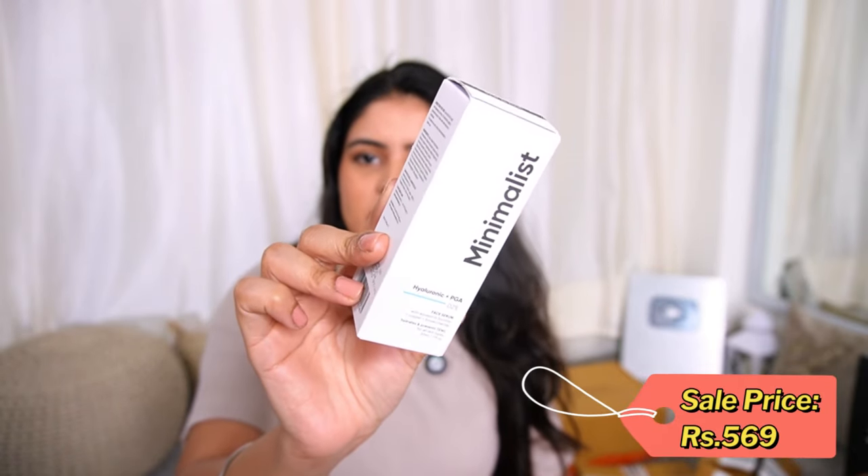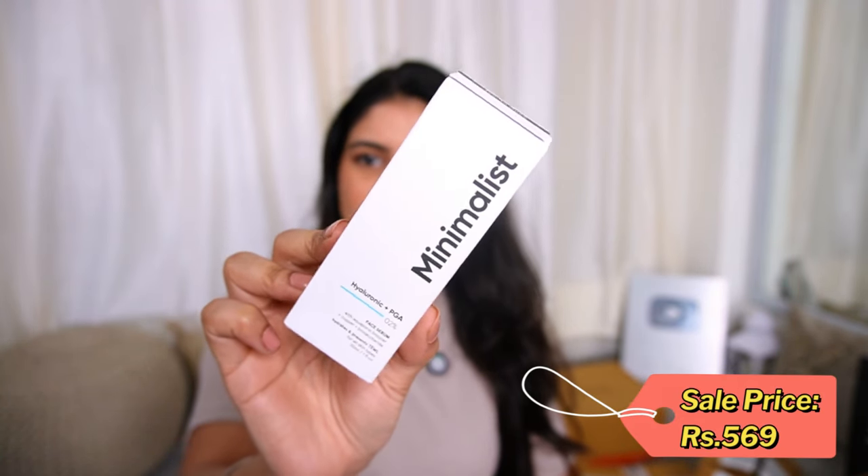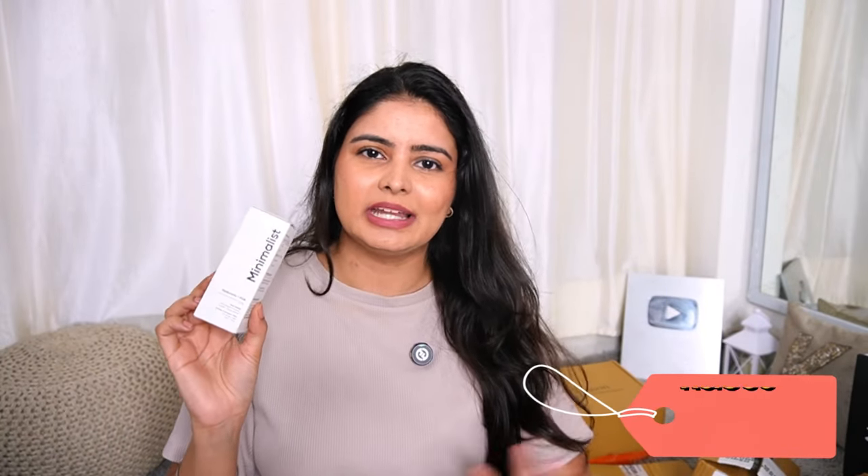Next step is Serum — the S in CSMS. This is the Minimalist Hyaluronic Plus PGA 2% Face Serum. It is a regular hyaluronic acid-based serum that I am definitely going to use on a daily basis. If I am using an active-based serum I will pair it with this hyaluronic acid serum. I have used it before — it has a slightly sticky feel but gives very good nourishment. With winter coming, hyaluronic acid is going to be very good as it locks moisture on dry skin.